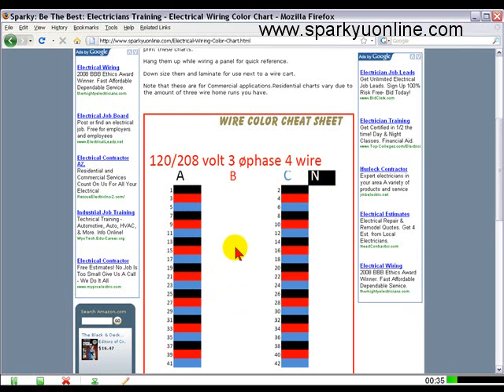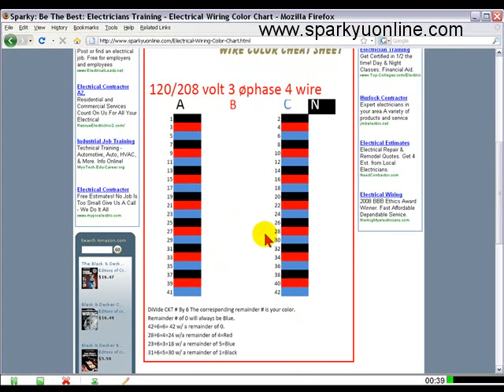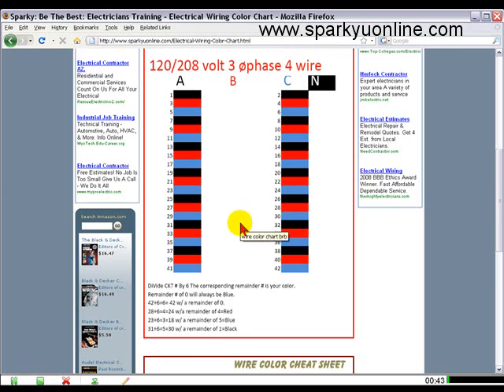If you're in the middle of pulling wire and you get a little bit stumped trying to figure out what color corresponds to what number, there's an easy way to do that. All you've got to do is divide six into the number — the remaining number will be the color that you need.